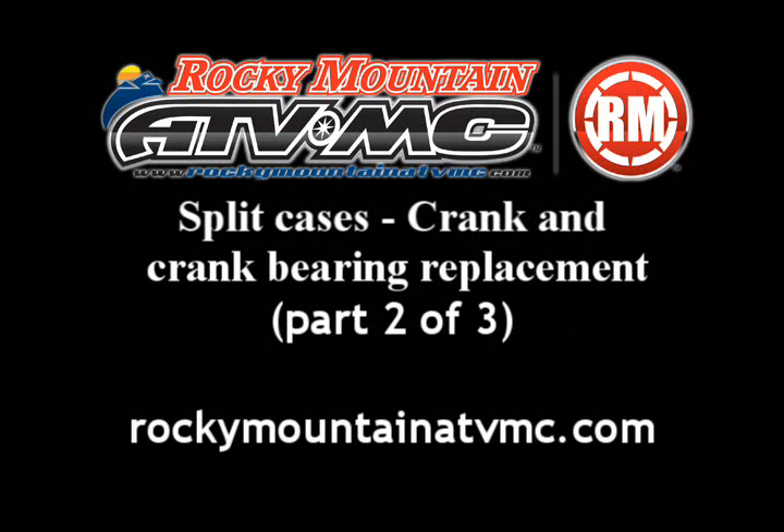This is part two of the split cases crank and crank bearing replacement video. Please refer to part one for the previous disassembly.